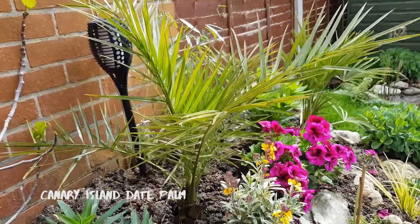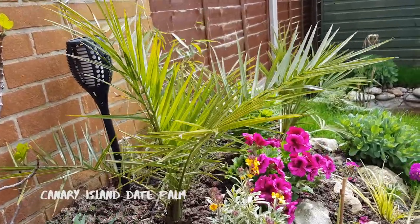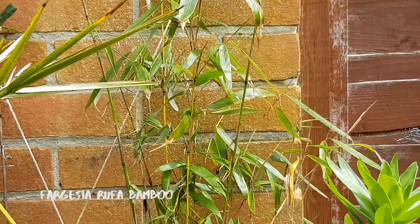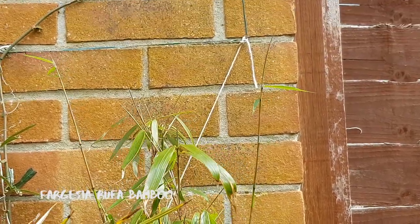This tropical date palm is one of the main plants in our raised garden. It should grow quite wide and tall and waft around in the wind adding a nice tropical vibe. Just behind the date palm I've planted this young clumping bamboo. Clumping bamboos will grow tall but not very wide. I'm hoping this will add privacy and block some of the wind as well as hiding that ugly fence.